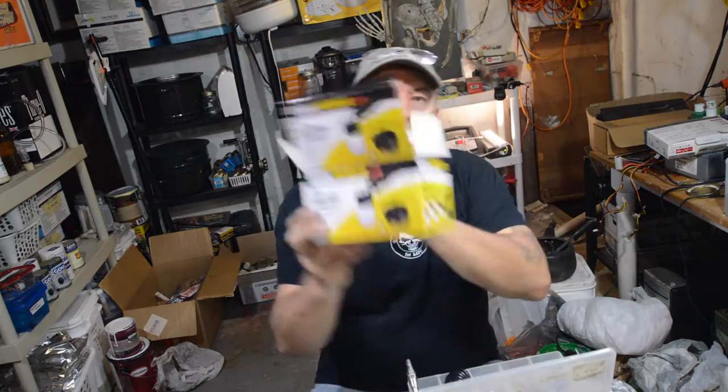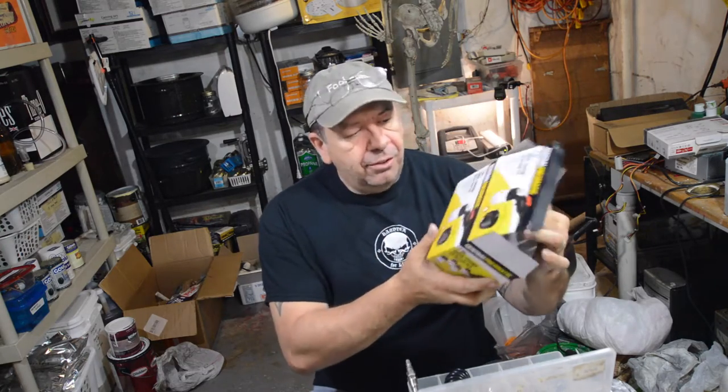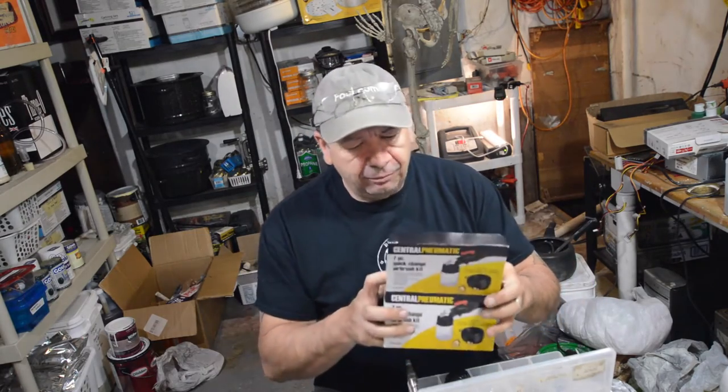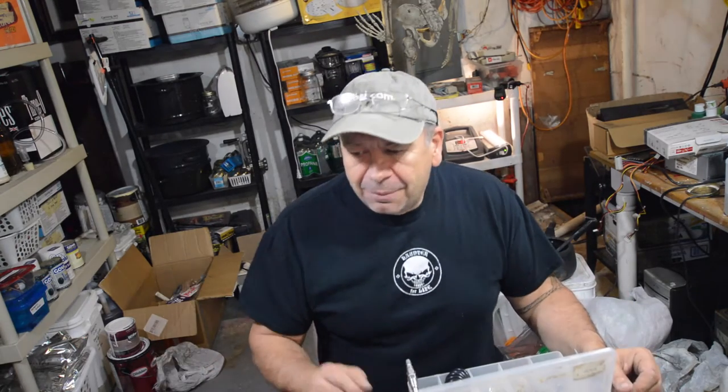So I went to Harbor Freight today and bought a new airbrush. This is actually the model that Alan Hopps at Stoke Beast Studios recommends as a general purpose airbrush to do coverage and stuff like that. It's probably not going to do great detail or anything. I got this one, it's 10 bucks. I think having the right equipment at the right time is always beneficial.